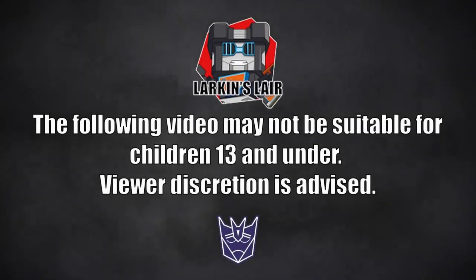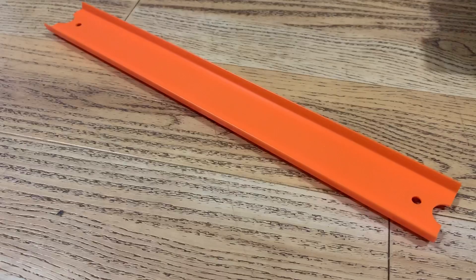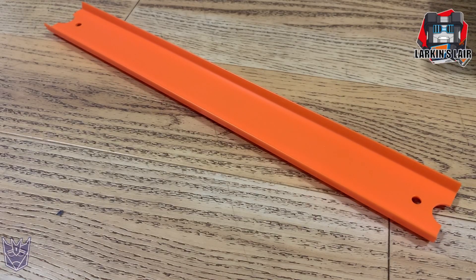The following video may not be suitable for children 13 and under. Viewer discretion is advised. Hello everybody, welcome to my channel. Today's video is a quick Transformers 3D printed project video.